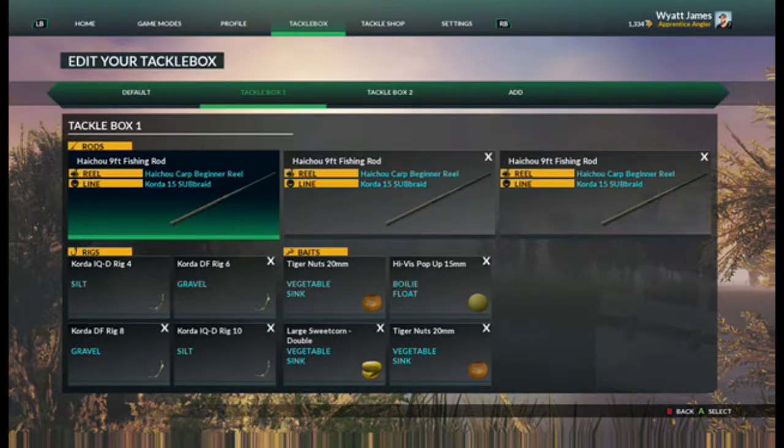The bait you want to use is Tiger Nuts 20mm, the HIVS VLS pop up 50mm, the large sweet corn dough, and the Tiger Nuts.